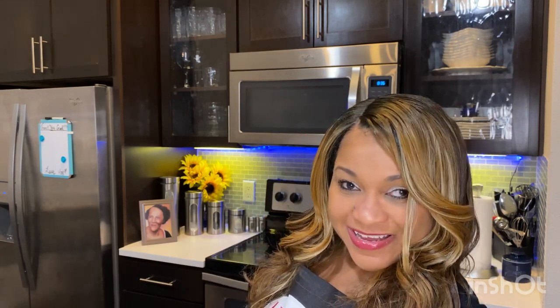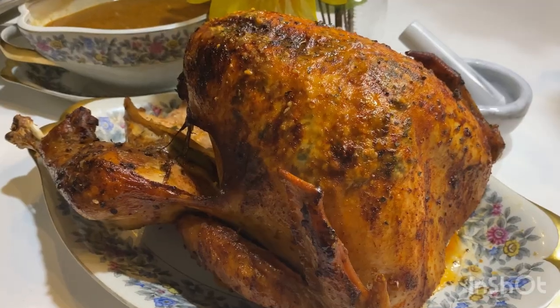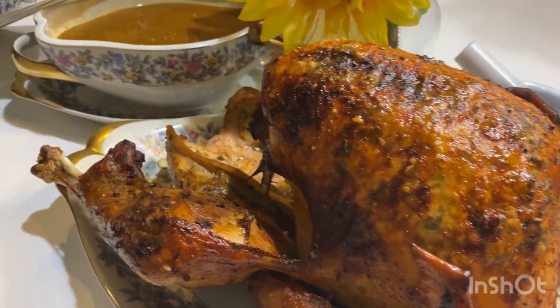Would you like to learn how to make a moist juicy Thanksgiving Day turkey? In this video I'm going to show you how to make an amazing moist juicy Thanksgiving Day turkey infused with oranges, garlic, and rosemary. Make sure you stick around until the end because I'm also going to show you how to make a delicious vegetable herb turkey gravy.